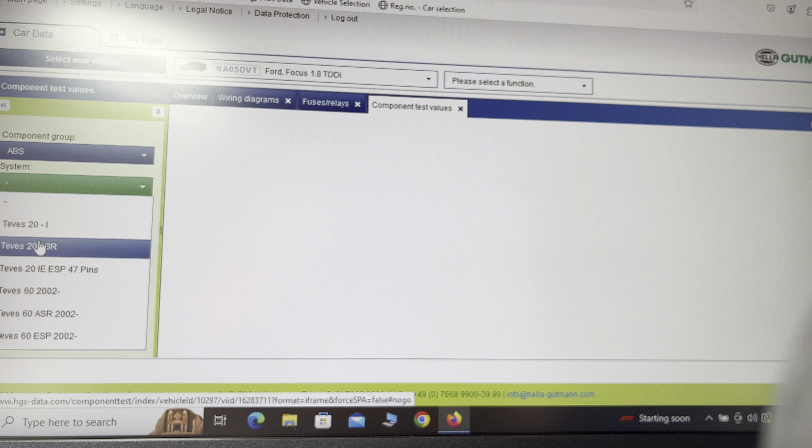Go back to overview and into component test values. Say it's an ABS fault — if you want to see if you have an ABS fault, it tells you which pin numbers are which and what you should have on each pin so you can test it that way. It doesn't get any easier than that. Very easy to operate, very easy to use, and you can print it, which I quite often do.